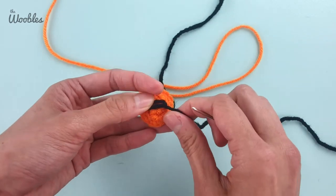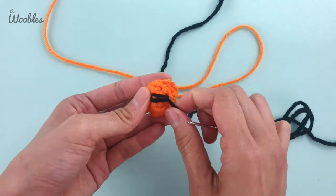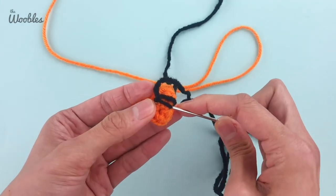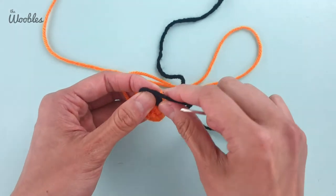I usually like to do it at least three times, since right now I've only done it twice and there's a gap in between the two pieces of yarn. So I'll do it as many times as I think I need to in order to make a full looking nose.